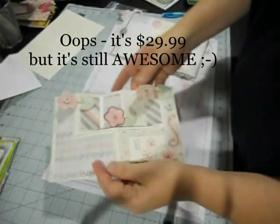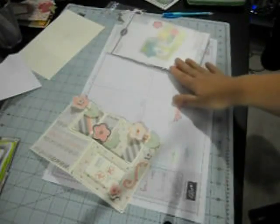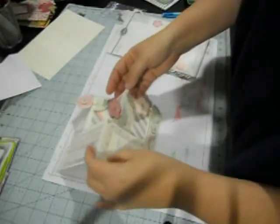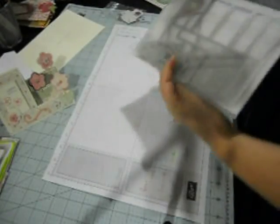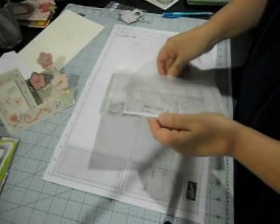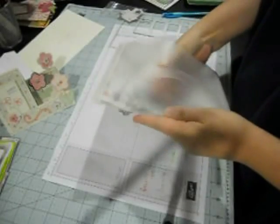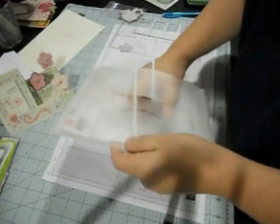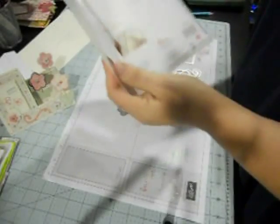Everything you need — you lay it flat, cut all the shapes. The shapes for flowers and other shapes are all in here. Let me show you what all comes in it. This is what it'll look like when it comes; all the dies are hooked together and it tells you all the dimensions and everything.